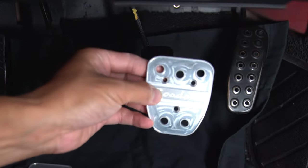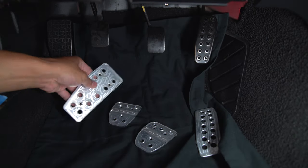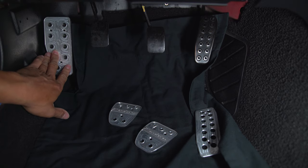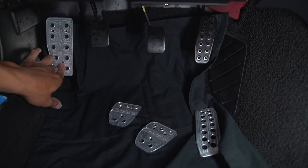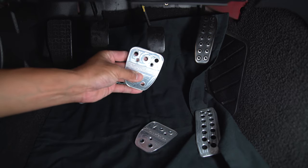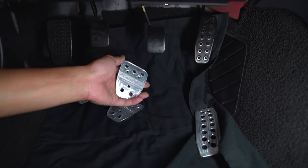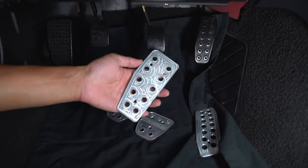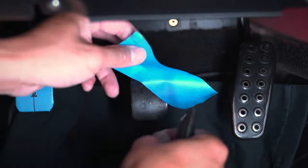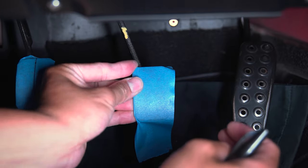We're going to drill three holes on this — one, two, and three. We're going to center that. The dead pedal is the easiest thing in the world because it literally just goes like so. You can get any colors, whatever you want. I kind of like this because it looks like raw aluminum — you could polish it, just hit it with metal polish, Mother's Billet Polish, Meguiar's, whatever you want. I've already done the other side, so I'm going to show you what I'm going to do to fit these pedals.